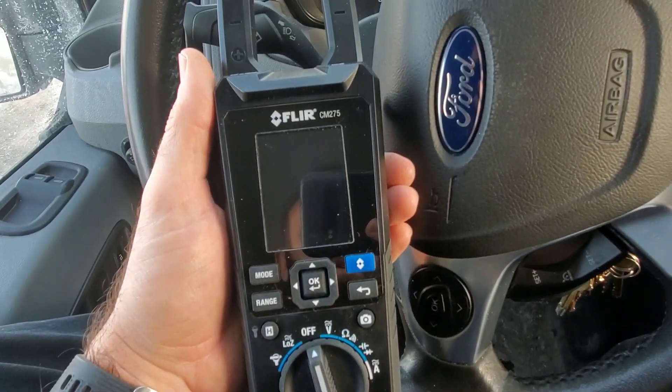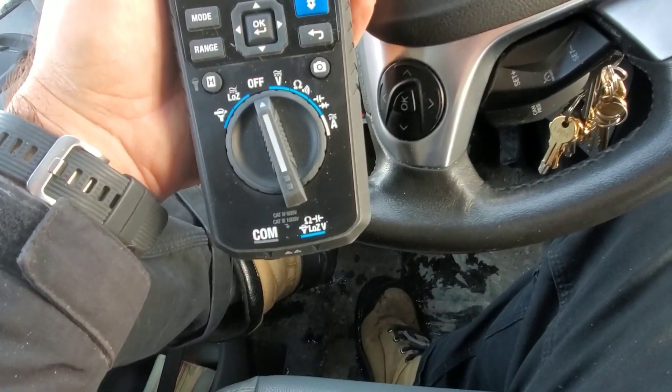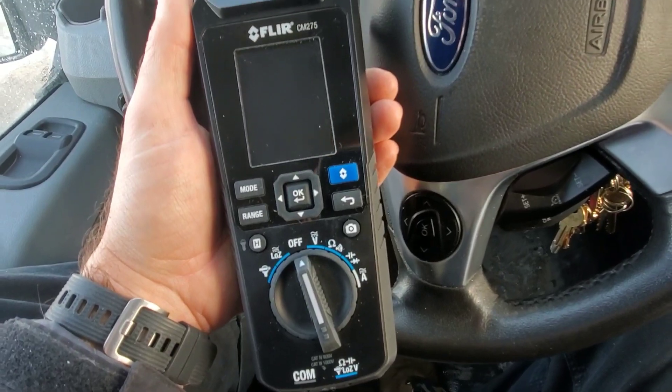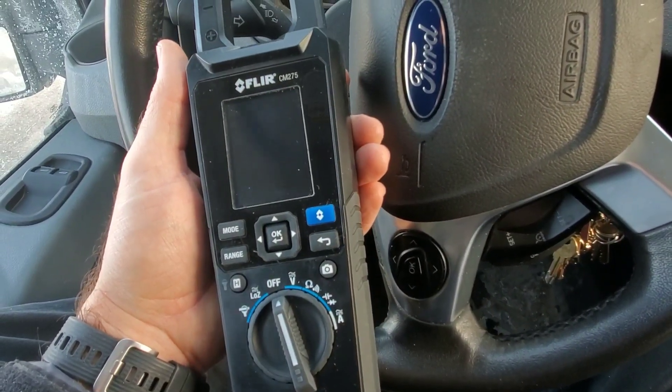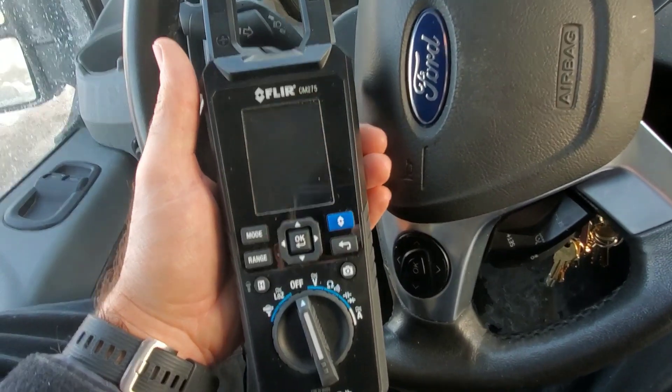What's up guys? This is the FLIR CM275 clamp-on multimeter. This meter I've been using for about a month now, and I'm really starting to enjoy the features. So let's get into some of the features, and I'll show you some field footage of me using it in the actual field.